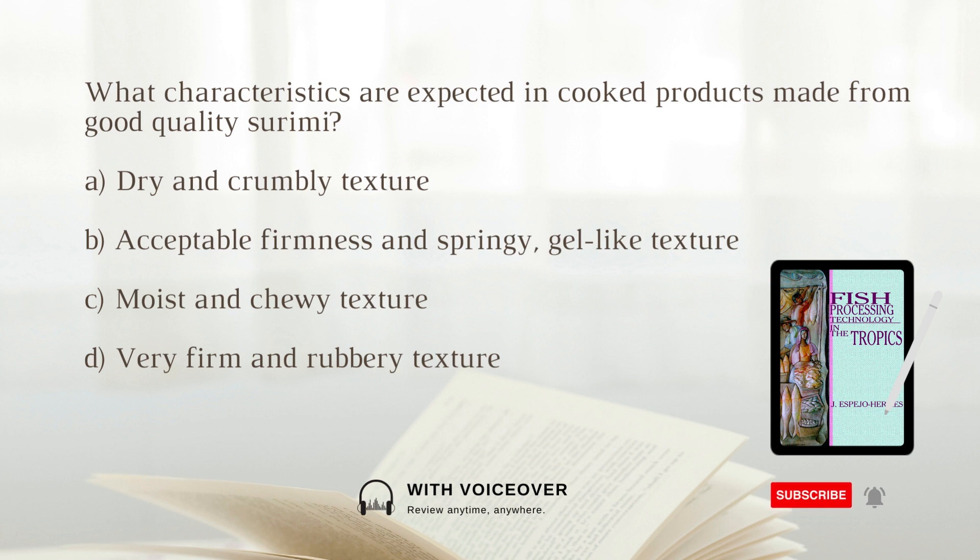What characteristics are expected in cooked products made from good quality surimi? A. Dry and crumbly texture. B. Acceptable firmness and springy gel-like texture. C. Moist and chewy texture. D. Very firm and rubbery texture. The answer is B. acceptable firmness and springy gel-like texture.